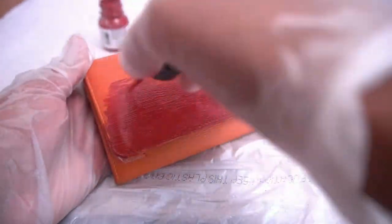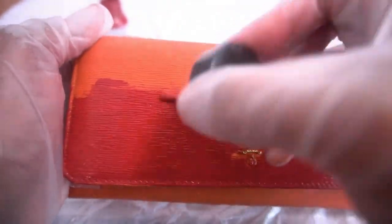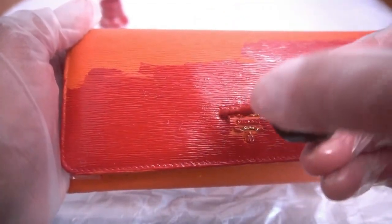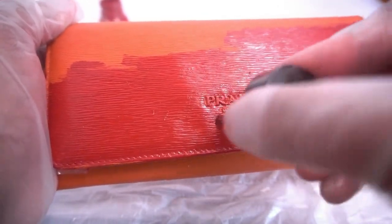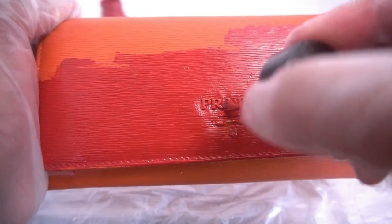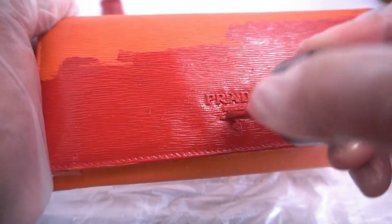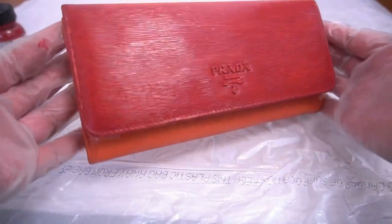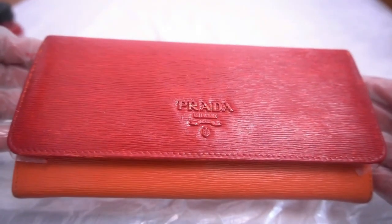Right now let's just focus on painting the wallet. Once I finish this entire section, I'm going to let it sit for about 5 to 10 minutes before applying the next coat. I'm also applying the paint between the logo — that's really important because you want to make sure that you're painting every part of your bag or, in this case, your wallet. The first coat is finally on, and now we're going to let that dry for about 10 minutes and then move on to the next section.